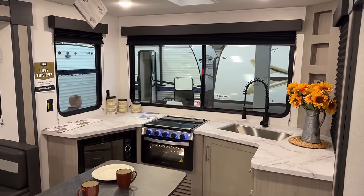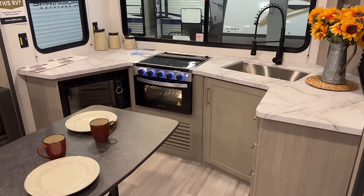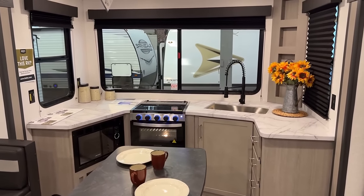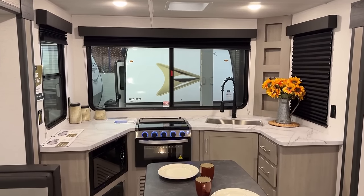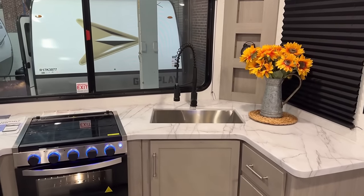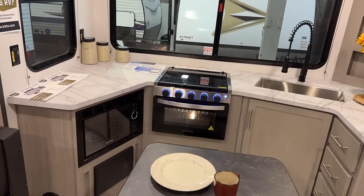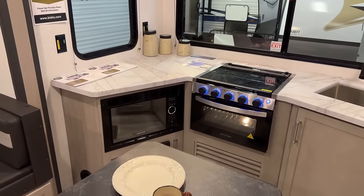This rear kitchen reminds me a lot in concept and spirit — maybe different execution, but concept and spirit — of some stuff that ORV does out west from Oregon. They do a lot of these mega-window rear kitchen situations like this, and I think they look great. I'm a sucker for them. The other thing I really like about this is you've got that big stainless farm sink — very easy to use. You've got good prep space. I could see some folks not liking the microwave mounted down low, but there's no overhead cabinetry to mount it because they maximize windows. It's a give and a take. It's not going to be for everybody.